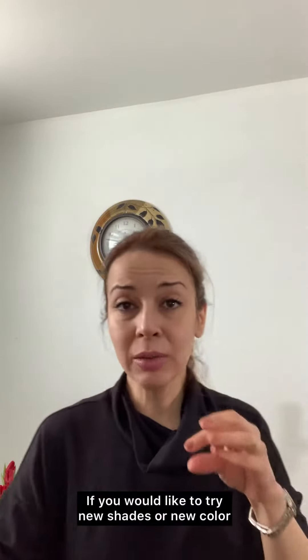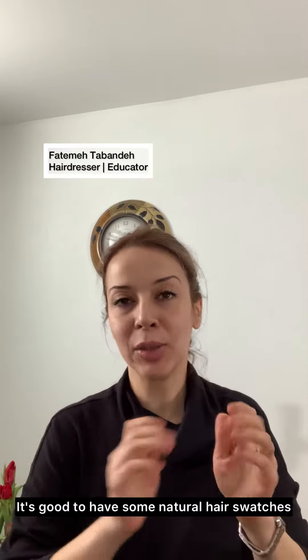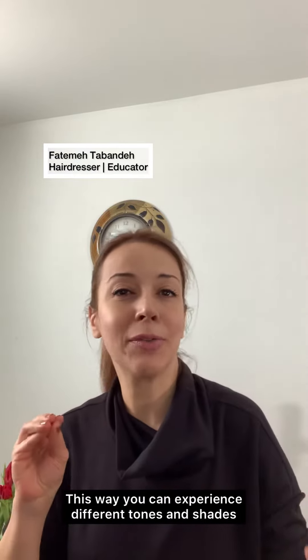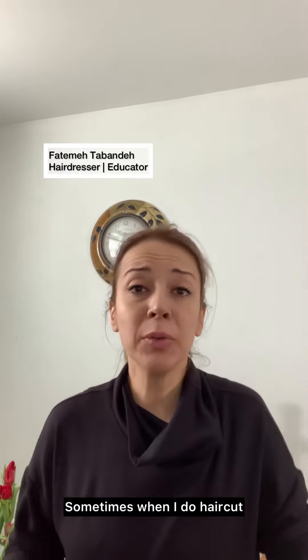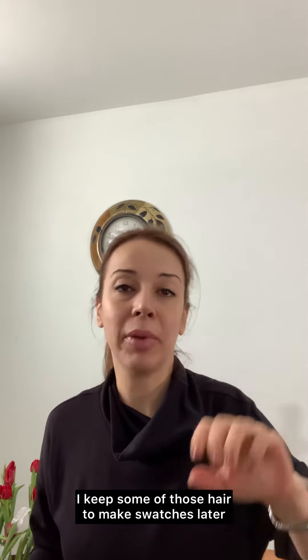Hey everyone, here I want to share with you how I make my natural hair swatches. If you want to try a new shade or new color, it's good to have some natural hair swatches — this way you can experience different tones and shades. Sometimes when I do a haircut, I keep some of that hair to make hair swatches later.